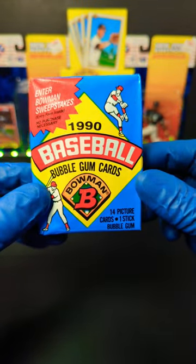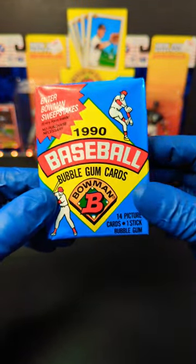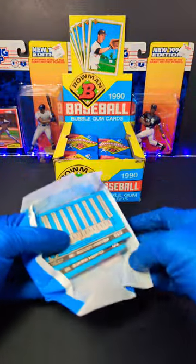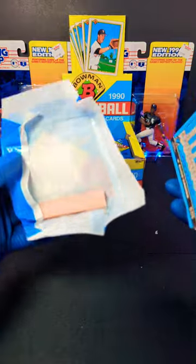Tim here with Incarnido Sports Cards, and here we have 1990 Bowman Baseball. We've got less than a minute. Back there we've got Ken Griffey Jr. and Frank Thomas giving us some good luck. Let's see what we can pull.